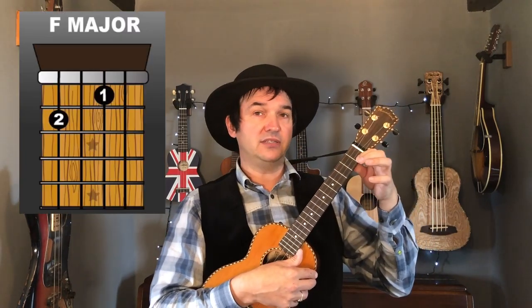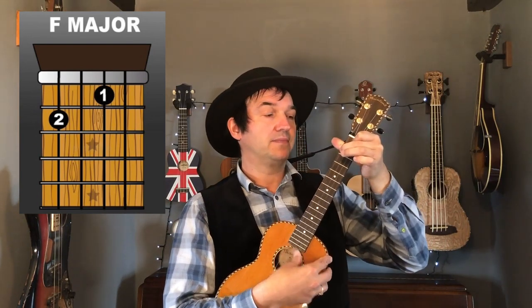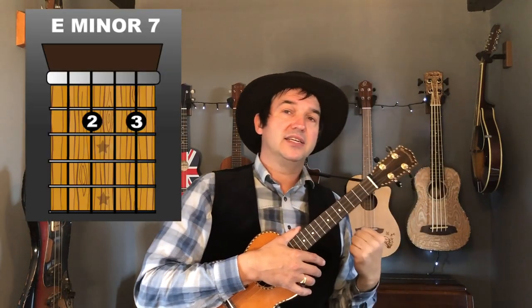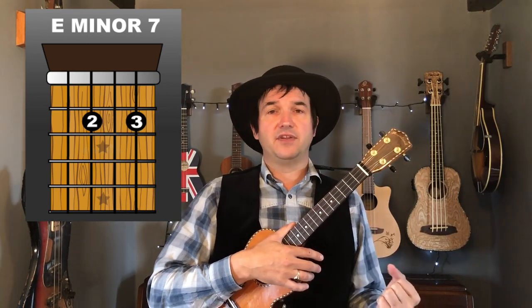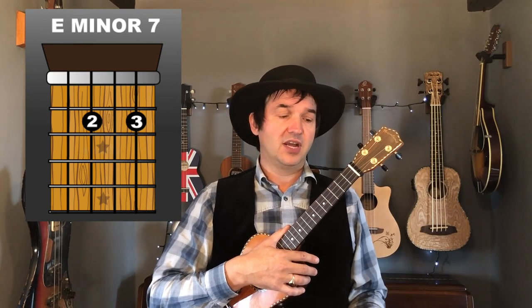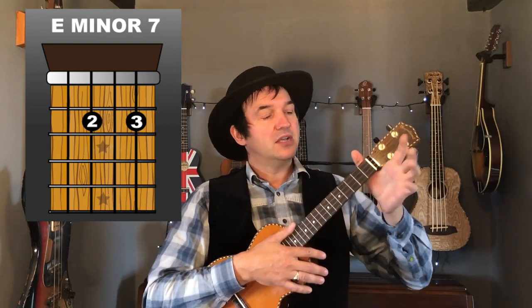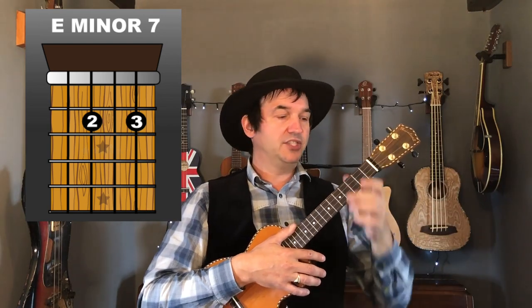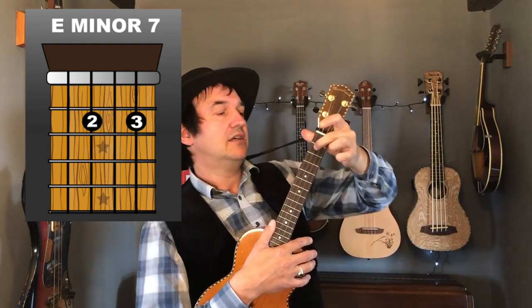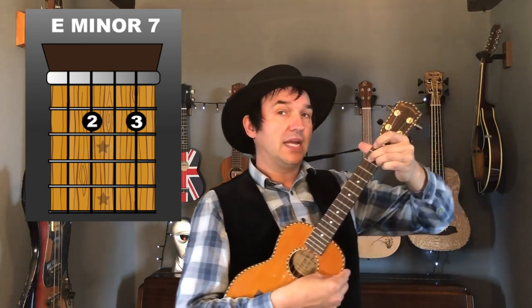Next up we've got an F major: your first finger goes on the first fret, second string, and your second finger goes on the second fret, fourth string. Then we've got an E minor seven — it works better than a plain E minor for this song, and it's also easier to play. For E minor seven, place your second finger on the second fret, third string, and your third finger on the second fret, first string.